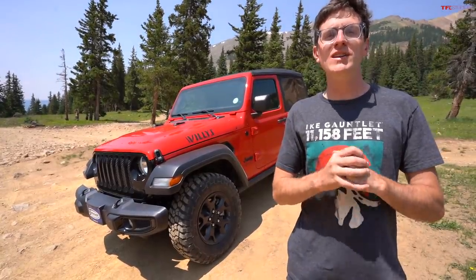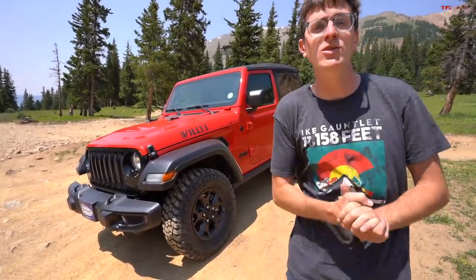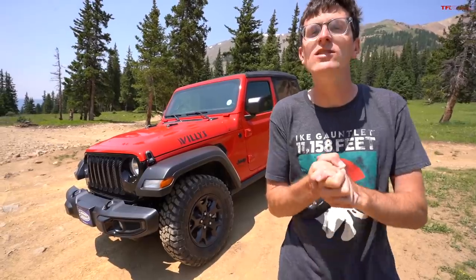Hello and welcome to TFL Off-Road. In today's video, it's first dirt in my new 2021 Jeep Wrangler Willys Sport.